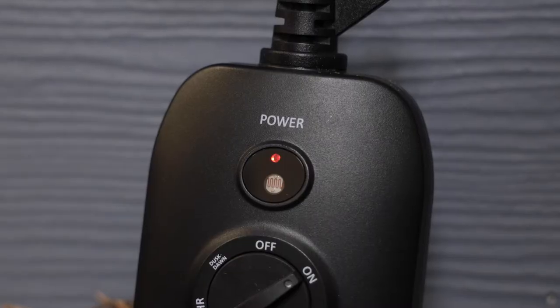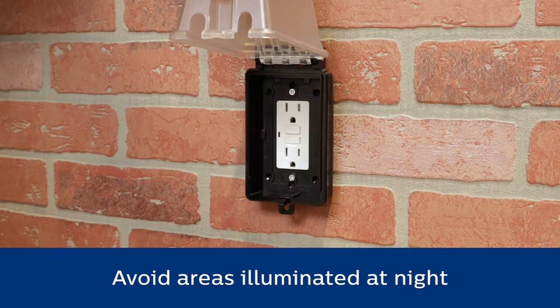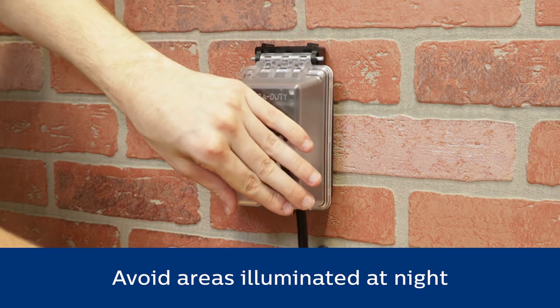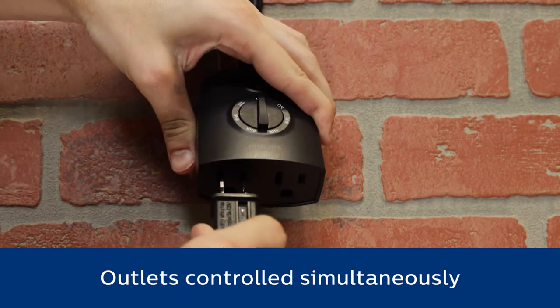Light sensing technology automatically activates the timer at sunset. To ensure the light sensor operates correctly, place the timer in a sunny location. Plug in the devices you wish to control.